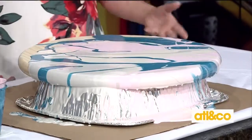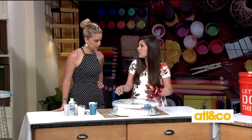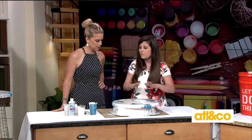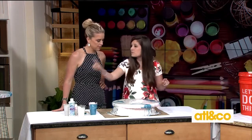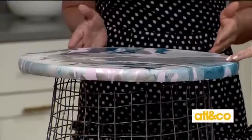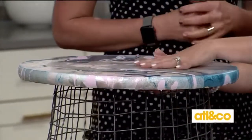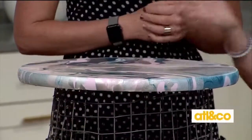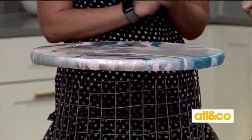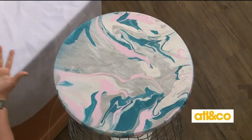Let it sit for about 24 hours. You don't have to put any coating on top — that's the cool part. You can put a finish on it if you want, but it's strong enough to be durable. Then take your wastebasket, flip it upside down, and staple it to the bottom of the tabletop. Now you have a nice side table you can use indoors or outdoors!